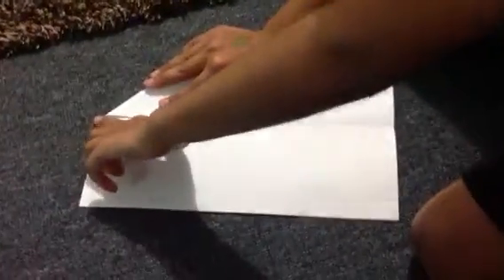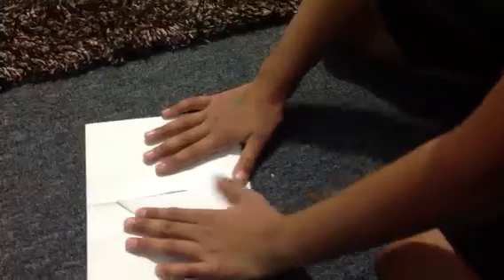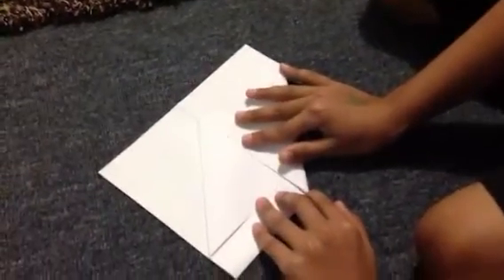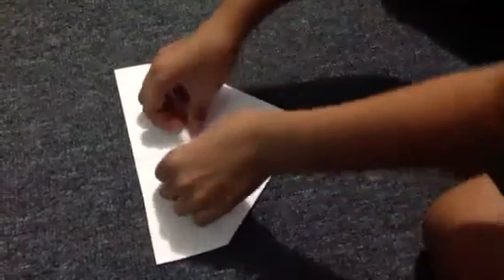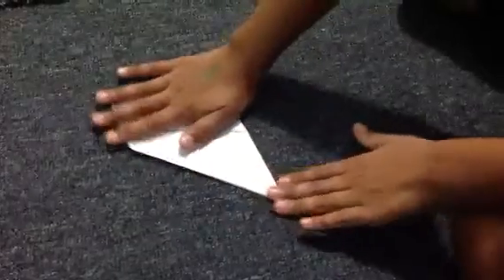Open it. Do fold until the line. Then fold this. Then do this. That's a really easy plane.